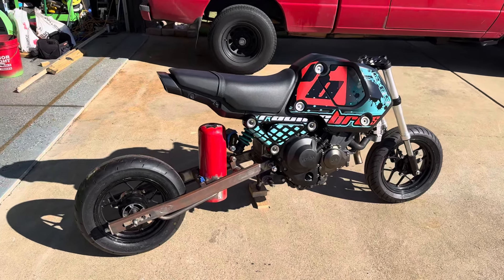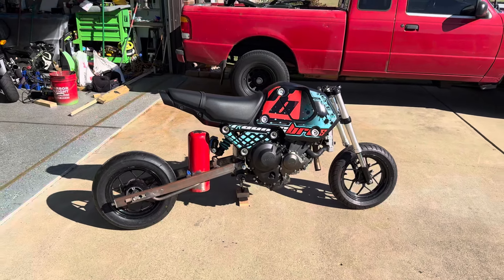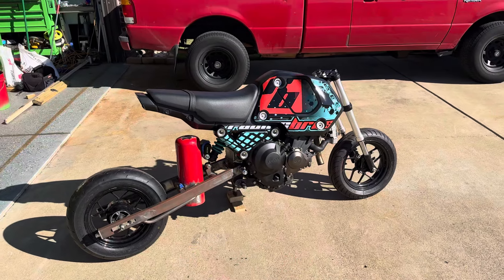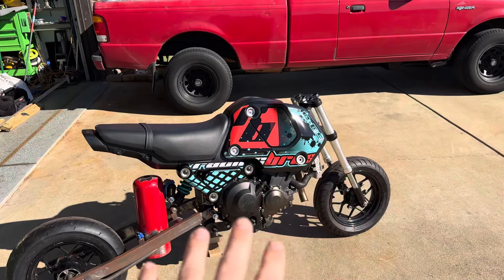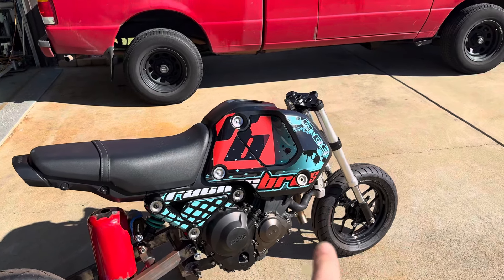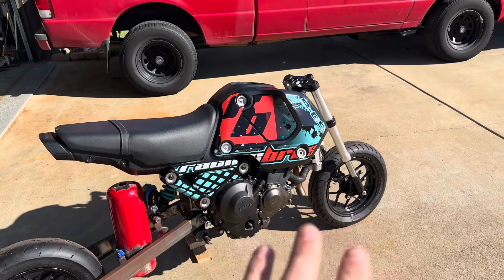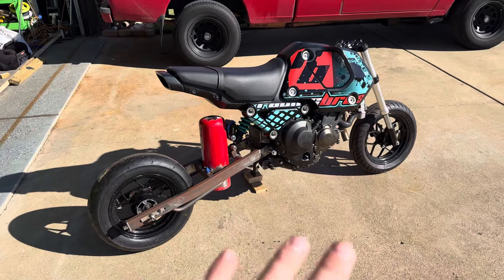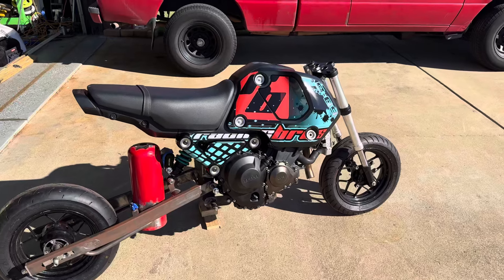What's up YouTube? Just doing another little impromptu update on the FCO9 Swap Grom. Have the fairings on that I'm going to run. Primal Graphics did the graphics kit on this, and Racing Bros Suspension sent out their suspension kit to run on this bike.